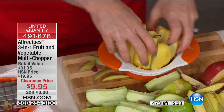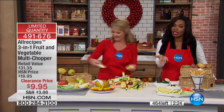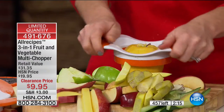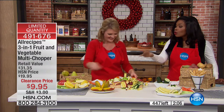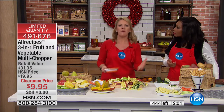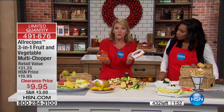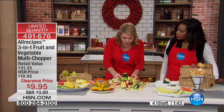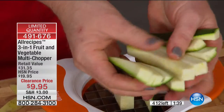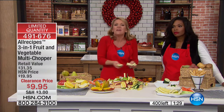You can see the quantity counting down. This was already very popular when it was double the price. But now it takes on even more significance — not just because it's $9.95 on clearance, but because if you want to eat healthier and serve your family healthier, to make it simple and easy to get a snack on the table faster than it takes you to open a bag of chips, you can have your apples and dip and be done with it.